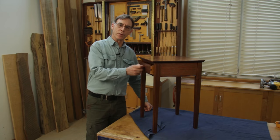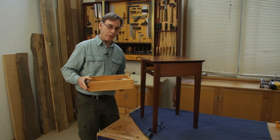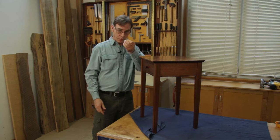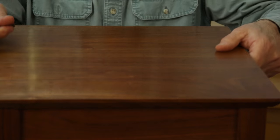Have you ever gone to look for something in a drawer and done this? Pretty likely you have. I'm going to show you a cool little trick for stopping that using a simple little butt hinge. Let's see how this trick works, which by the way was sent in by James Hoyt.